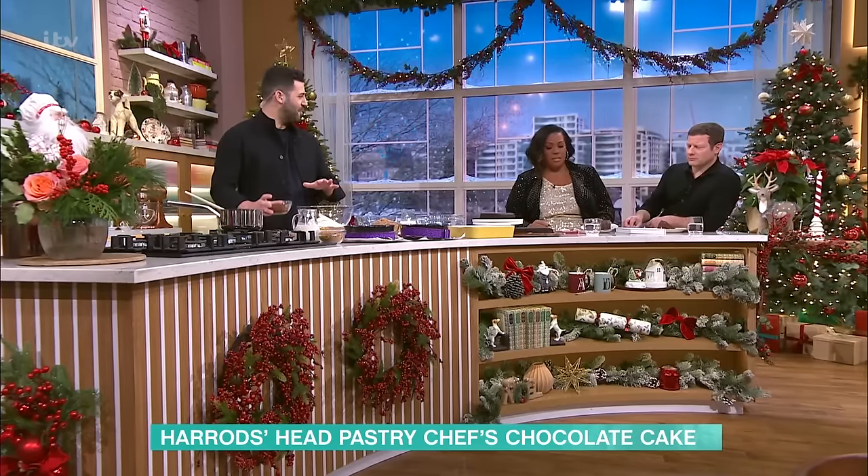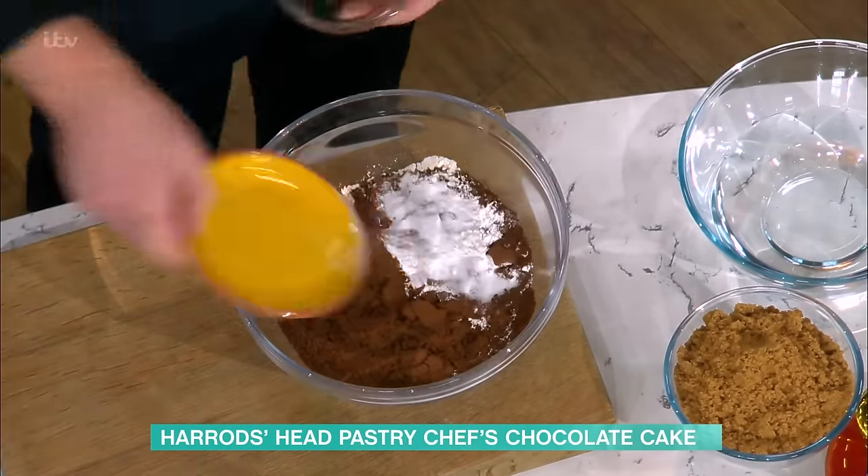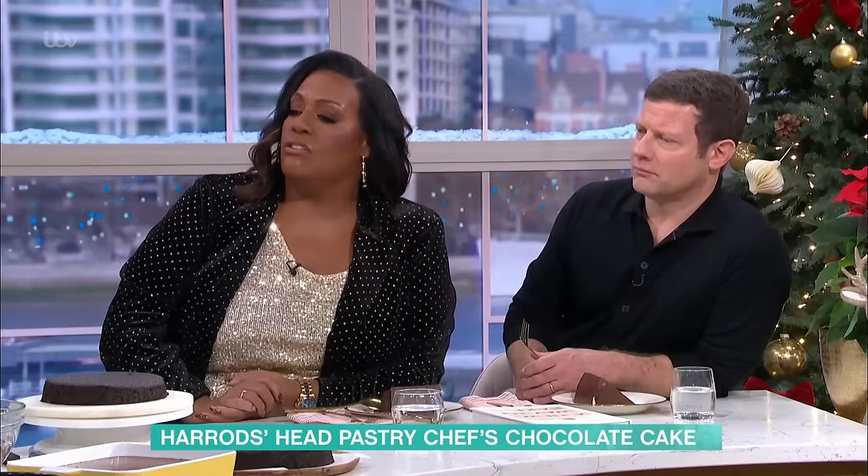So to start with the sponge, we've got dry ingredients: plain flour, cocoa powder, some salt, baking powder and bicarb, which all go in one bowl. And then we just give those a little whisk — this is my cheap version of sifting.